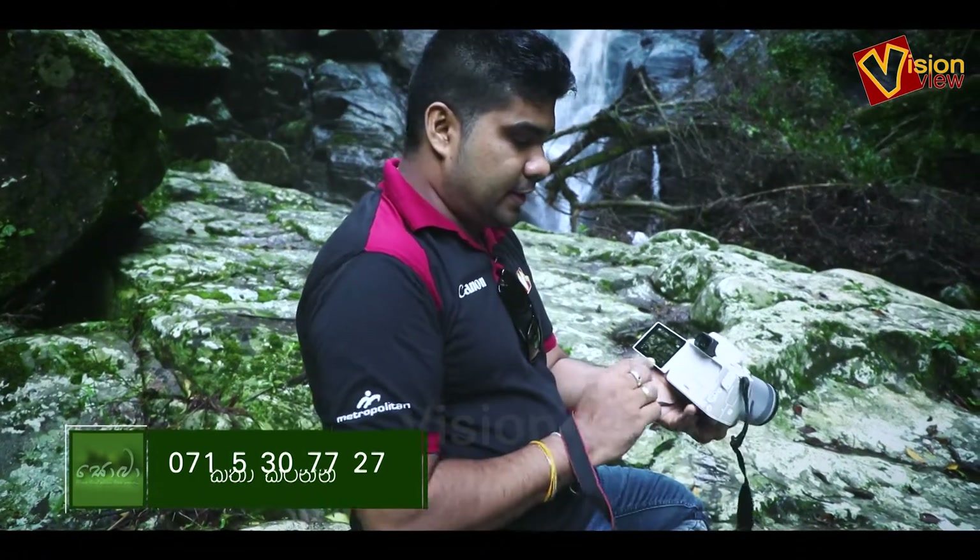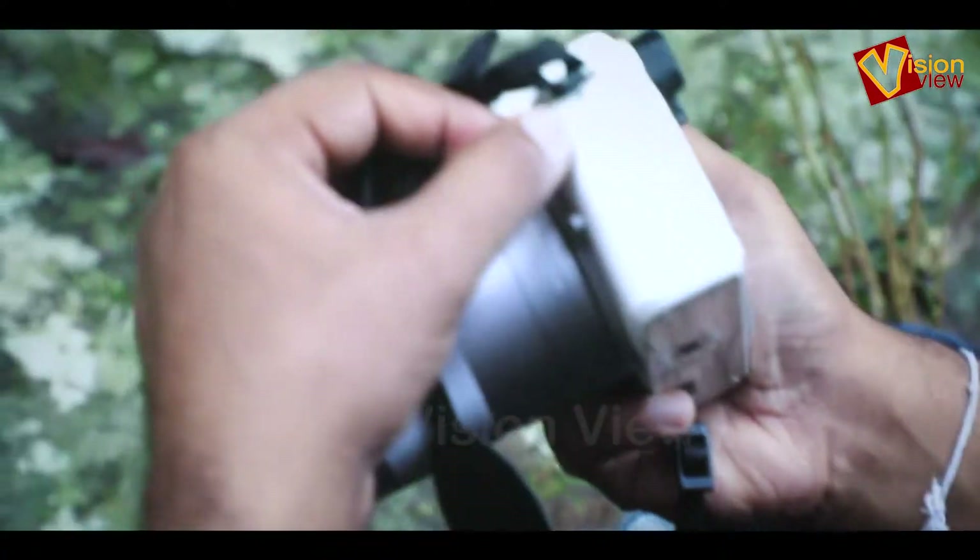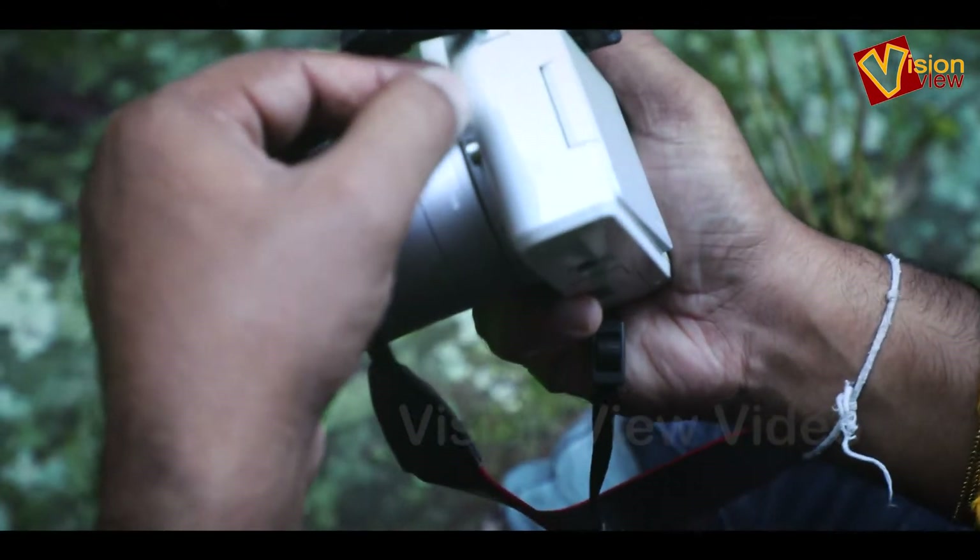There is also a built-in mic and a viewfinder on this camera.